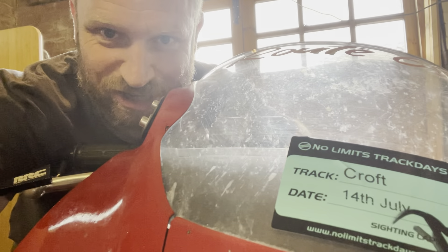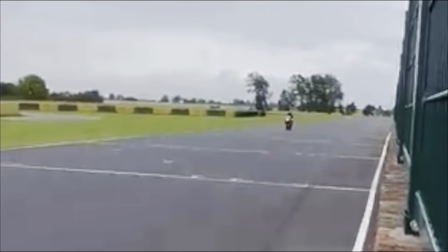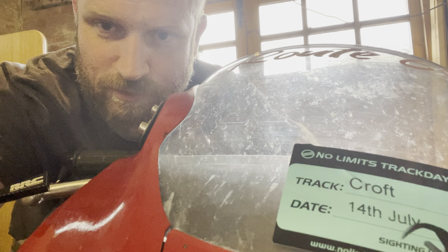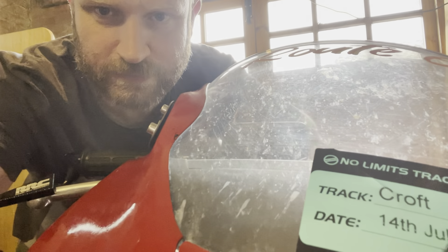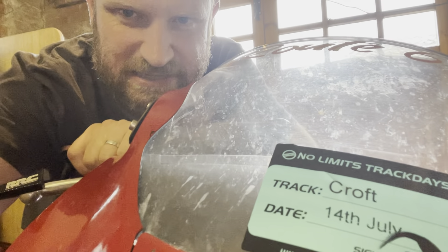The bike's been across and it did really well. One thing we do need to have a look at though — the front caliper on the passenger side is a bit sticky.